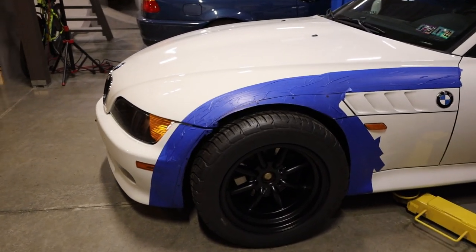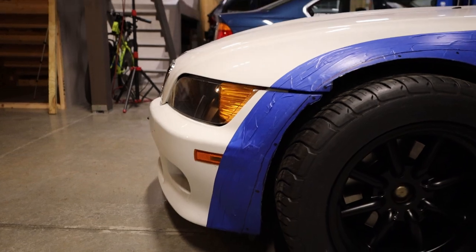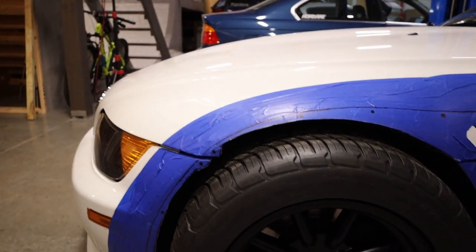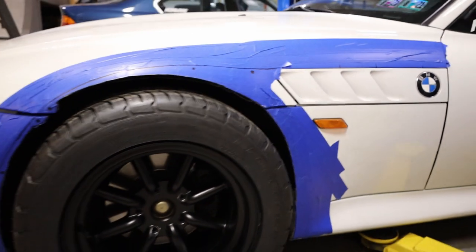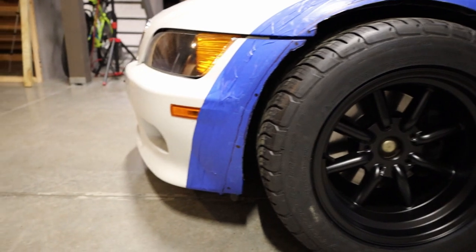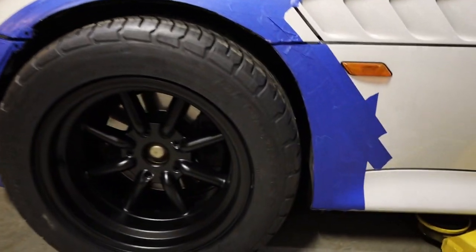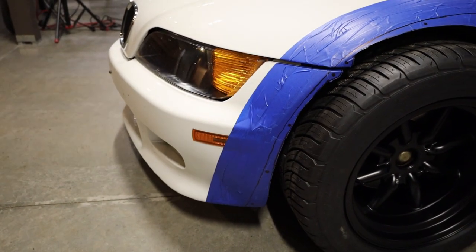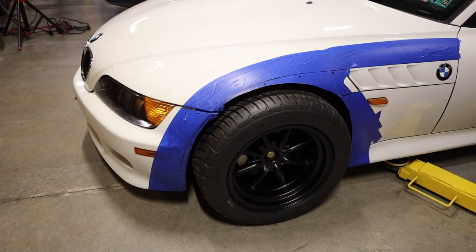So if you watched last time, you saw I showed my design for my wide body, and we also started doing some cutting. As you can see here, I did some cutting on the front bumper, the hood, and also this side panel behind the tire. It wasn't quite enough — when I went to turn, I still had the tire hitting the front bumper and also hitting the side panel in the back. So first order of business, we'll be doing some more cutting to both of those sections, making sure I can get full lock completely.